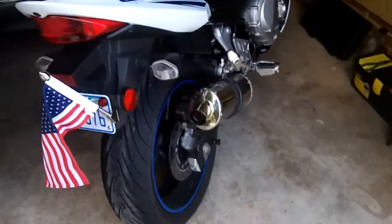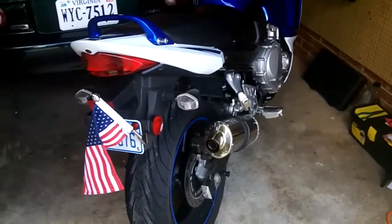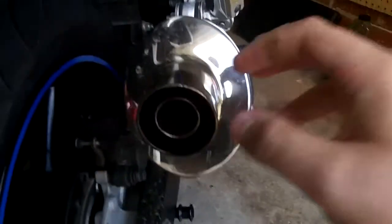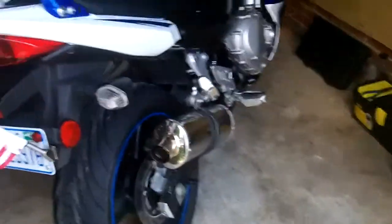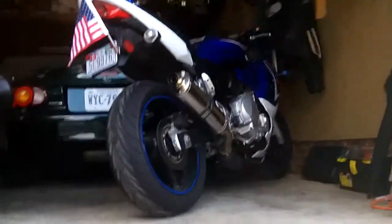Hey guys, in my last video I showed you guys the walk around on my bike, and I had a comment saying that I needed to remove the baffle, which is this little thing right here. To remove that, there is a screw right there. Take that out and you just pull this off. I'll show you guys that in a second, but I wanted to do a sound comparison video first. So let's set you guys down and I'll go ahead and crank her up.